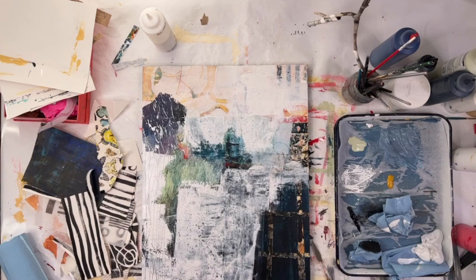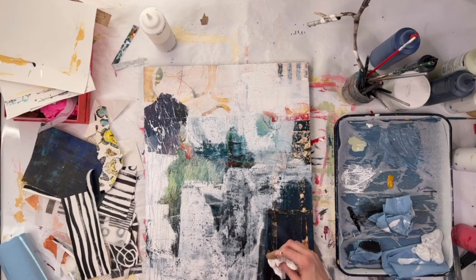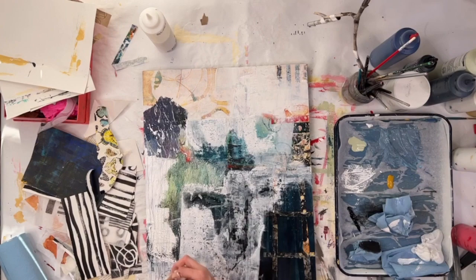I'm just experimenting with my color shaper — I'm going to see what happens if I try to pull some color off when it's not quite dry. I ended up not being happy with most of it, but there were some areas where I really liked the effect.